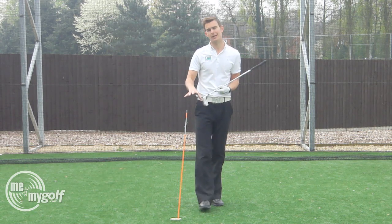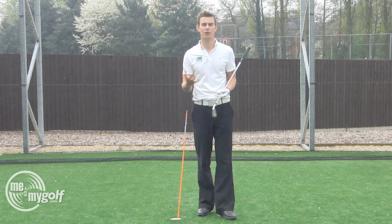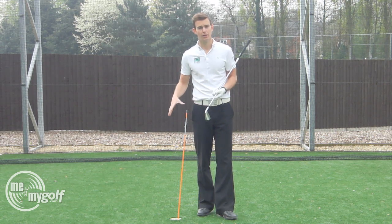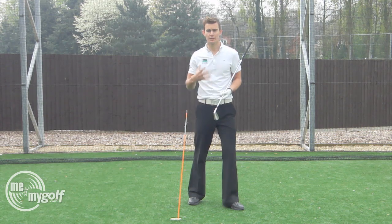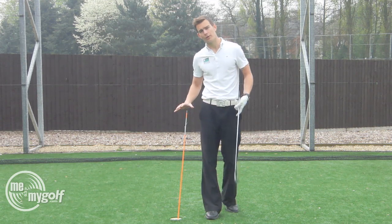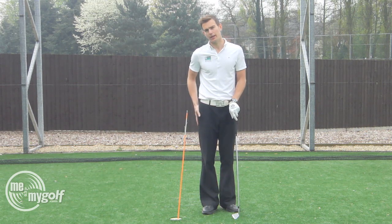So we're going to show you today a drill that I think is going to help you get the correct feeling and the correct movement when you're practicing. Now to do this movement correctly, you need to have a good range of motion, flexibility in your right hip, as well as some good strength in the right side. So you need to bear that in mind also. I've got an alignment rod here and I'm going to place this alignment rod just outside my right hip.